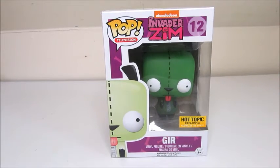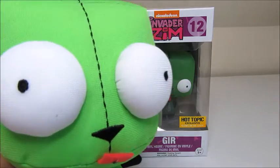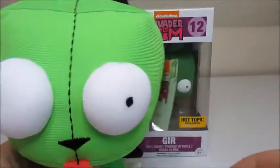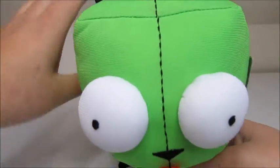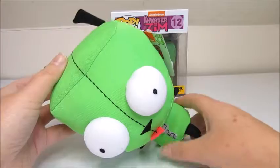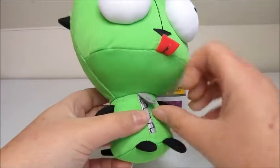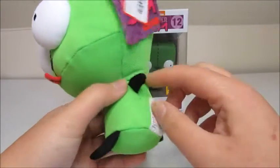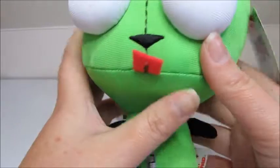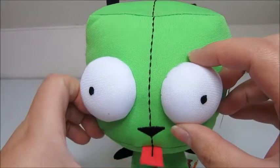But first, before we get into the Hot Topic exclusive Funko Pop, I did want to introduce this adorable little plushy GIR. He is so cute — he's actually not as big as he looks. He is about a little bit bigger than the size of my hand. He's got beans on the bottom, a little fabric faux zipper, and he's made of this smooth material.